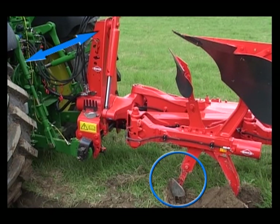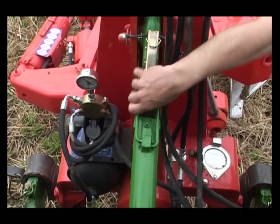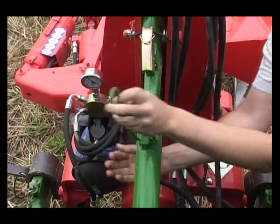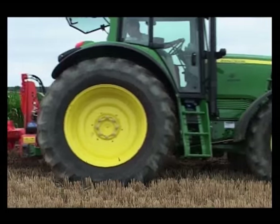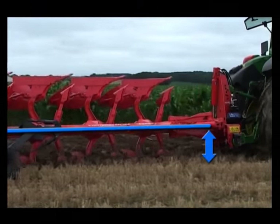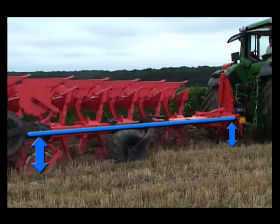The front to rear levelling is set by adjusting the length of the top link. If the top link is too long or too short, stability is compromised. Once set correctly, plough stability and quality of work are maximised.